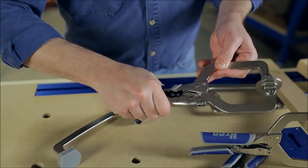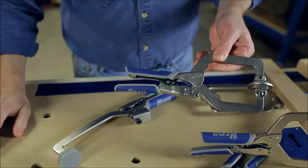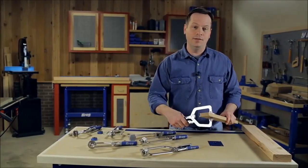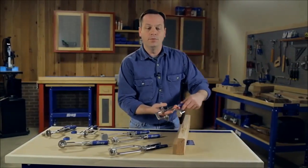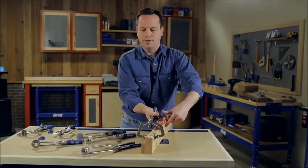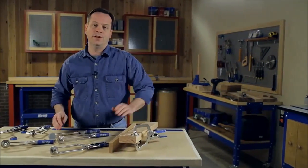But once it's set, AutoMax holds that pressure every time and with every thickness. When you're using AutoMax you can easily clamp something thin, move right on to clamping pieces that are thick, or something in between, and you never have to readjust that clamp.